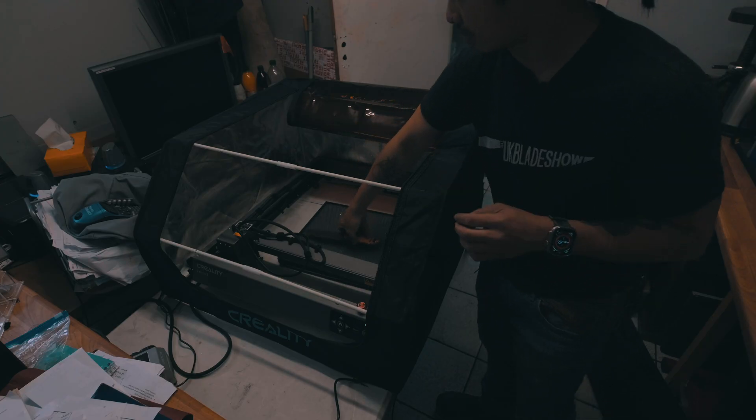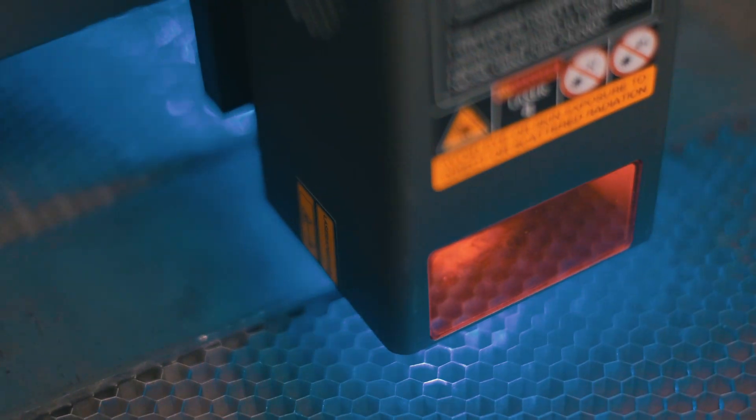Welcome to the UK Blade Show. Today we bring you an exciting review of the Creality Falcon 2, a 22-watt laser engraver making waves in the knife making industry.